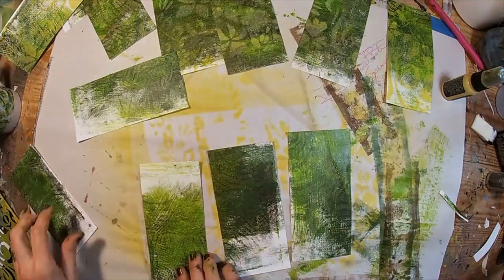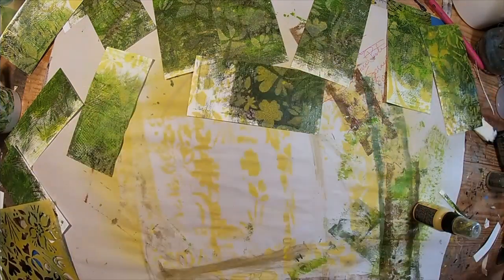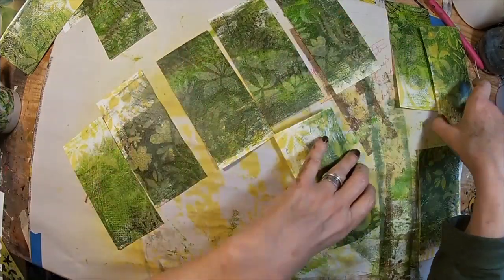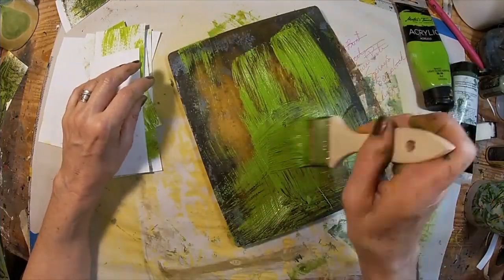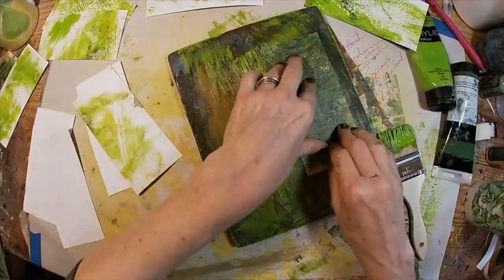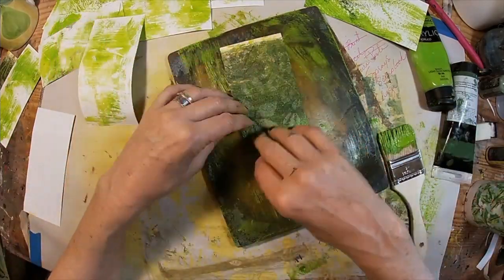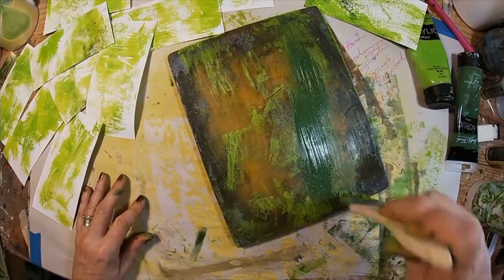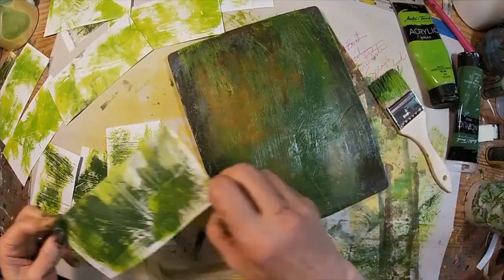There we have the background — we have ten cards that we're going to utilize. I'm painting the backs by putting paint onto the gel press and picking it up with the back of the cards. We'll do that with the light celery green, then turn around and do it again with the chrome oxide — it gives the back a different, simpler look.